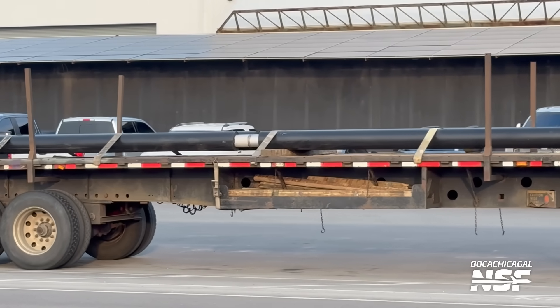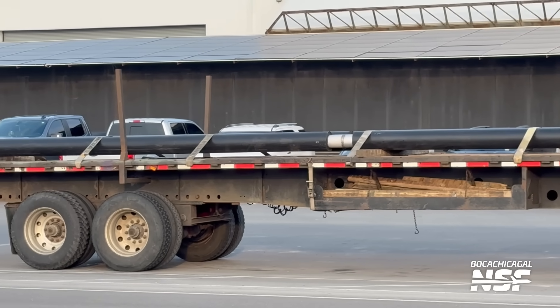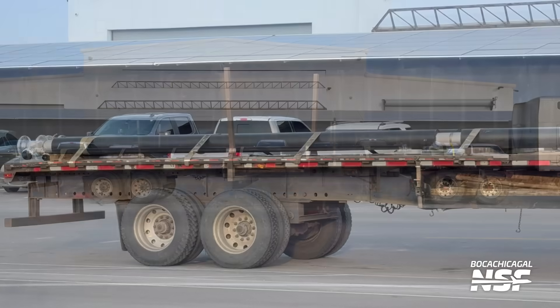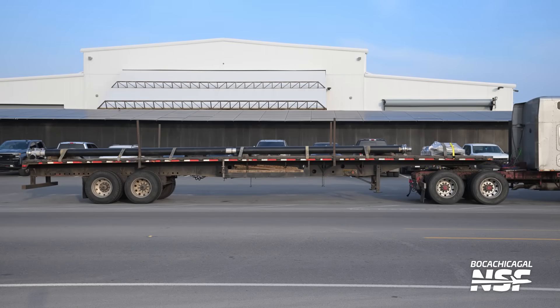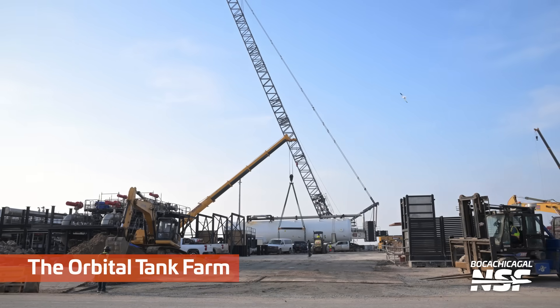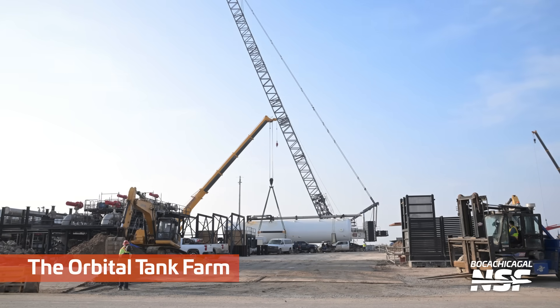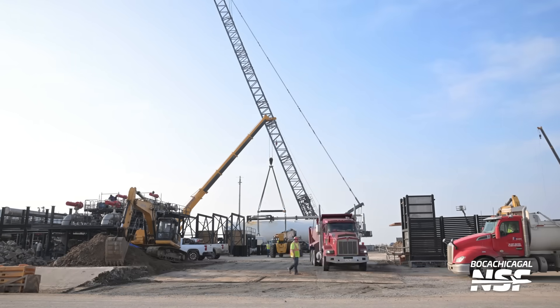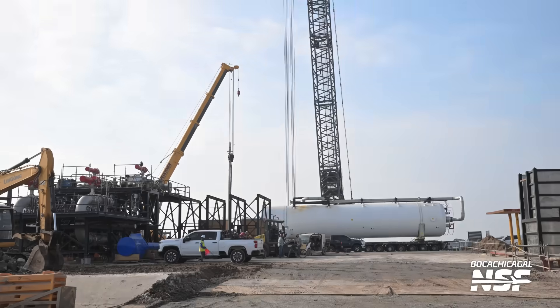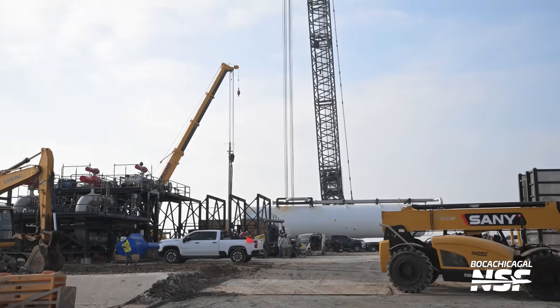I'm going to guess — let's look at this from 15 different angles before I say anything. Is this another vacuum jacketed pipe? We've seen those come in before — it's like a pipe inside of a pipe, with insulation or vacuum insulation on the outside. I do not know if that's what that was. Y'all correct me if you think it's something different, but my first view made me really think that looks like some sort of insulated pipe. I may be wrong.